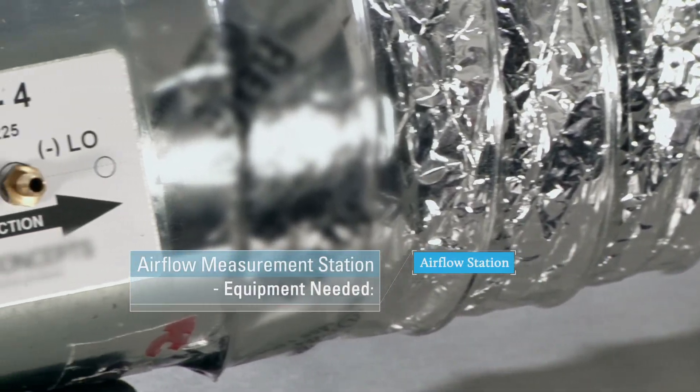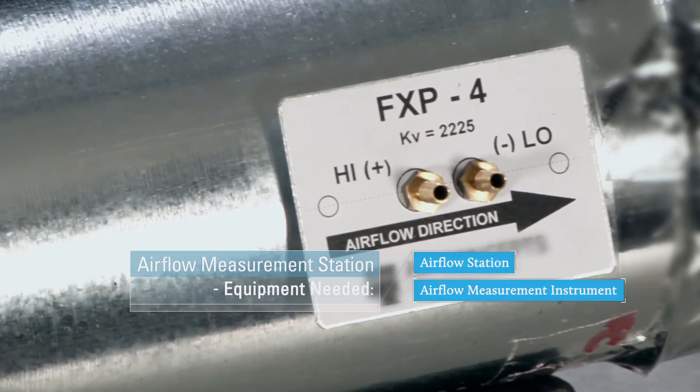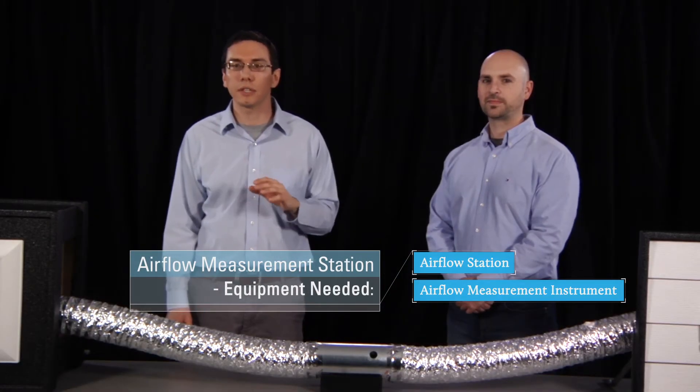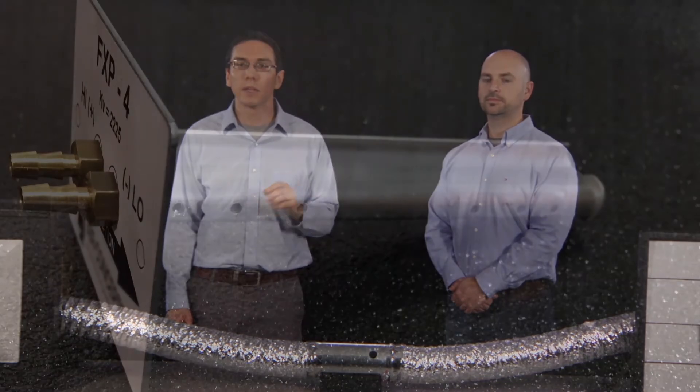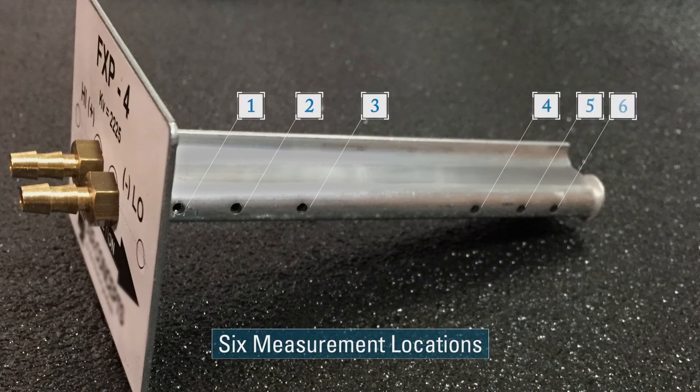The second part you'll need is the airflow measurement instrument. The key feature of this is that it can simultaneously measure and average the airflow across the duct diameter in at least five locations. This is really important because it means the rater doesn't have to insert the instrument at different depths and take multiple readings — it's a real time saver and provides a much more accurate and consistent measurement. Here you can see that the instrument we're using has six measurement locations and is designed specifically for this duct diameter.